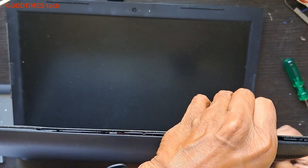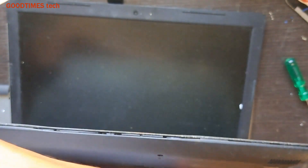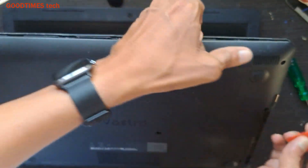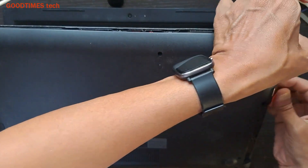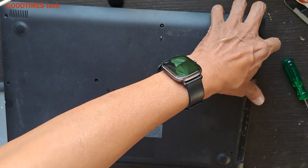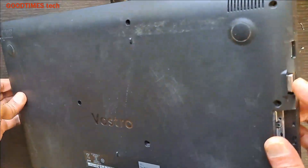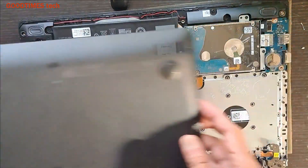Continue sliding the guitar pick around the edges. Lift it from this side — as you can see, the VGA port will be blocking it. So push it a bit and lift it up.